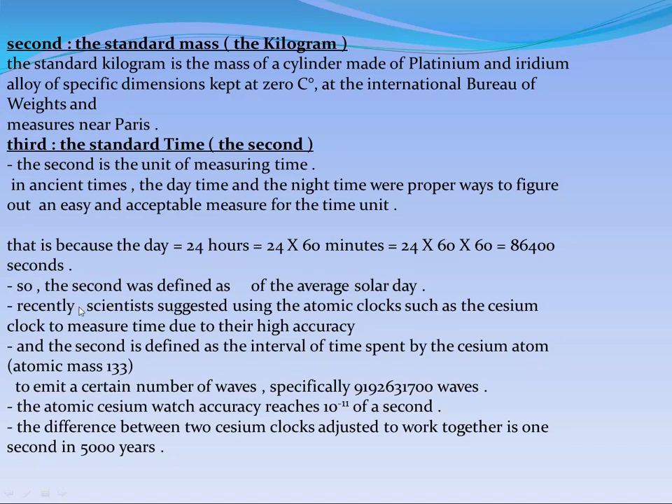Recently, scientists suggested using atomic clocks, depending on the cesium atom. The cesium atom is a radioactive element with atomic mass 133, which emits a certain number of waves. Its accuracy reaches 10 to the power of negative 11 parts of a second. The difference between two cesium clocks worked for 5,000 years can reach only one second.